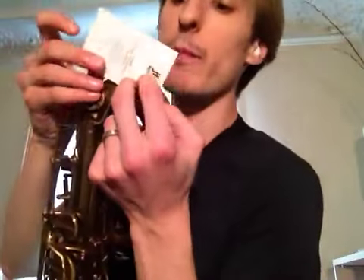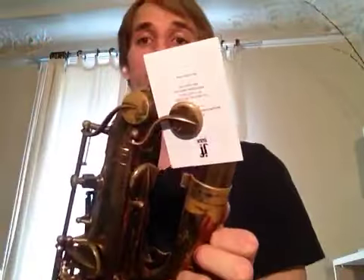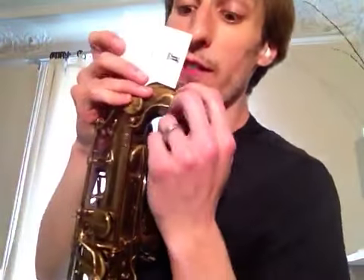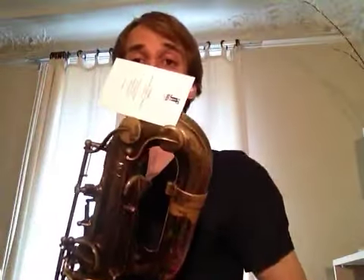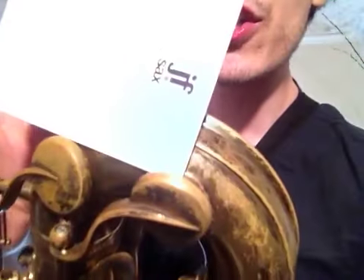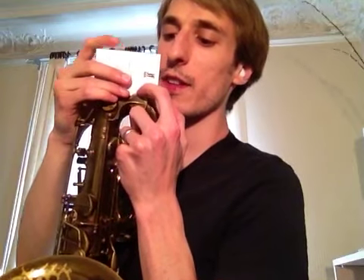Now this note should come out fairly easily for most of you. If it doesn't come out, make sure that your business card isn't covering too much of the hole. Or make sure that your business card is actually opening the pad — some of you may have a weak or bad pad. Make sure you can see it's barely even touching. Make sure that you are actually opening up just a little bit of the pad with your business card.